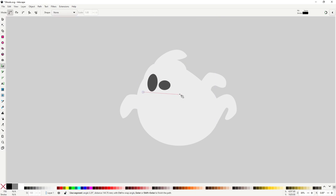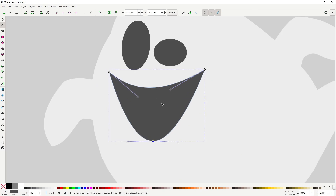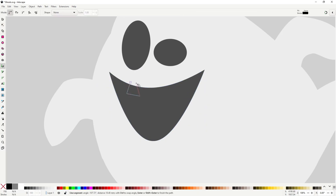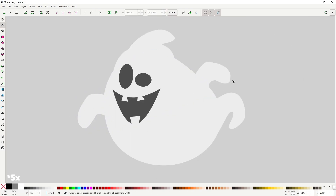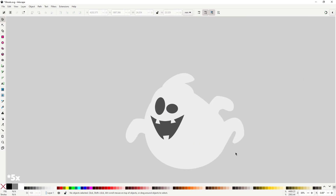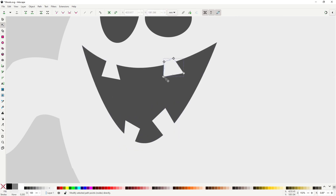For the mouth, grab the pen tool and make this triangle shape. Using the shift-drag method add the curvature, then curve the top as well. I think some goofy teeth will look nice, so with the pen tool draw a few rectangles overlapping the mouth. Don't make them straight — draw all of them at an angle so it looks goofier. Because we didn't connect the teeth with the mouth using a Boolean operation, we can still adjust the position and even add more later. That's one of the great things about working with simpler designs like this.